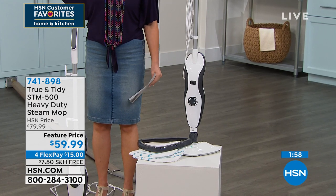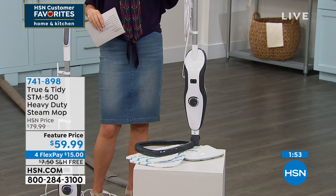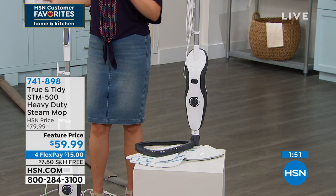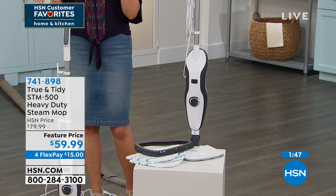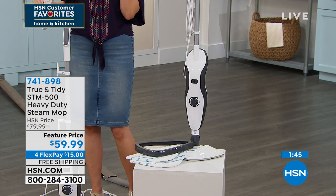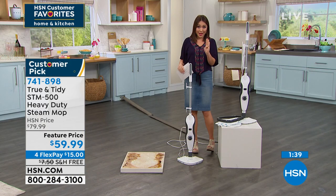It's just a little over 5 pounds, a 20-foot cord — you don't have to unplug it and take it everywhere. We have it on a feature price today — we've taken $20 off, broken into four monthly payments of $15 a month, free shipping and handling.